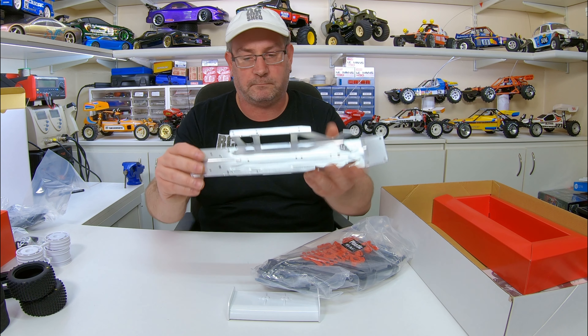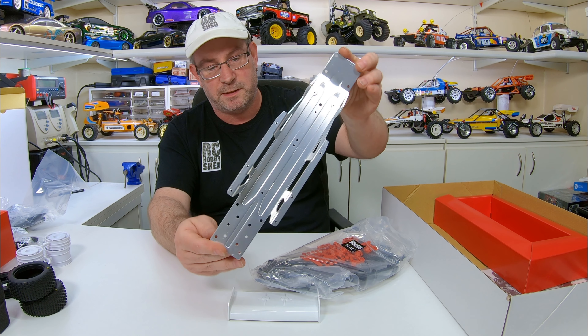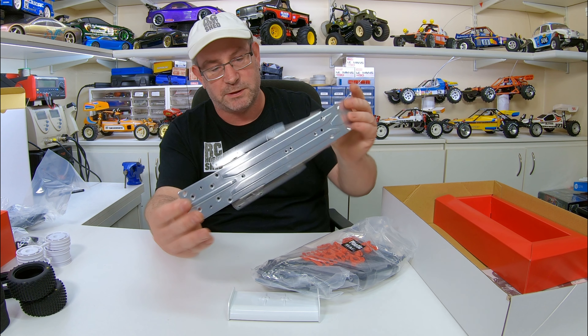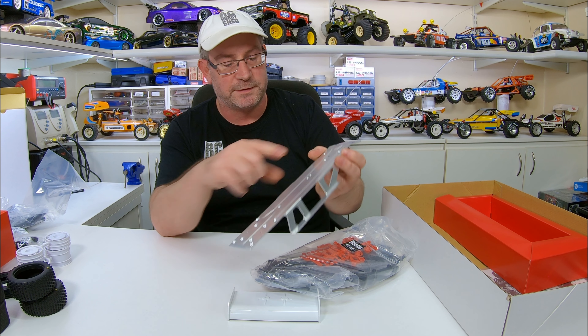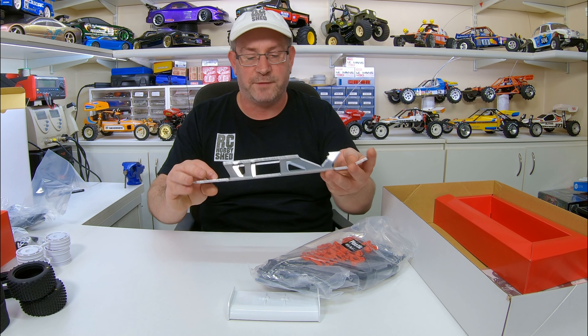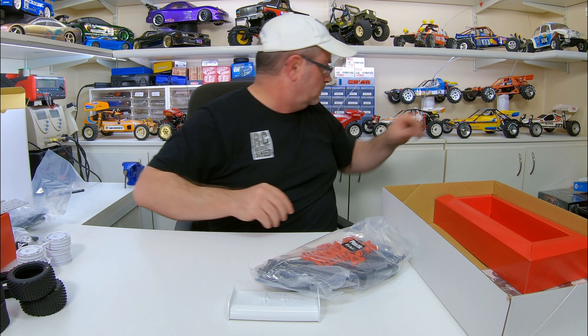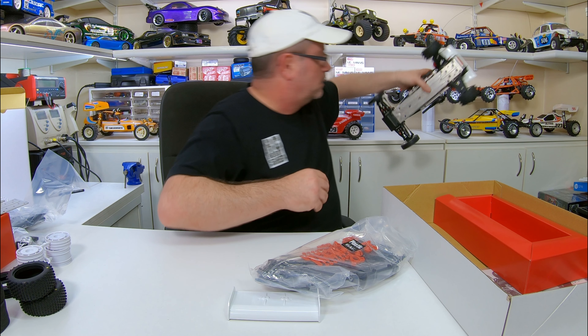We've got our chassis - all aluminium, same as or very similar to the original. This one's got the countersunk screw heads and countersunk holes throughout. The original didn't have that, they had little button head screws like that.